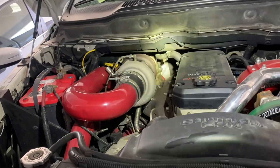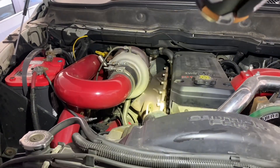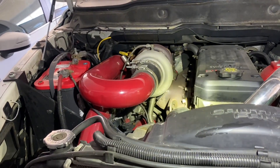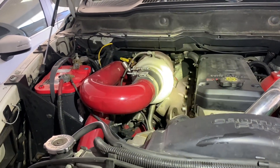I hope this was helpful in illustrating the difference between the factory third-gen setup and the second-gen swap. If you're interested in how this sounds, I've got other videos with before and after exhaust sound comparisons. Thanks for watching.